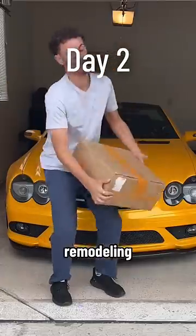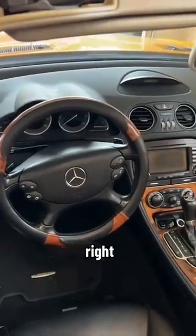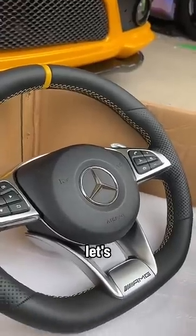It's day two of the new series remodeling my outdated interior, and today we're ditching this ugly steering wheel right here. My girlfriend teamed up with Carbon Clutch, and together they designed this steering wheel to surprise me with. So let's get this thing installed.